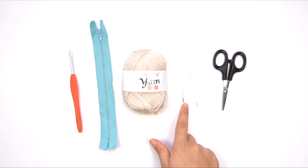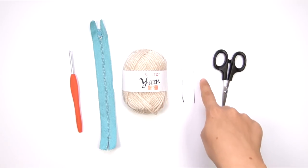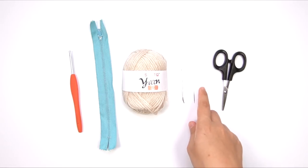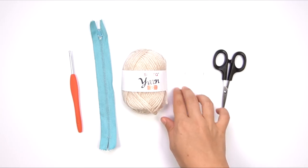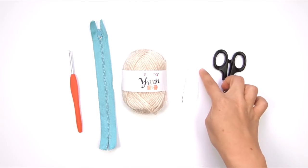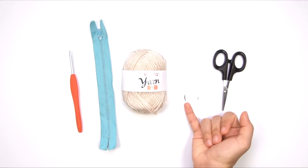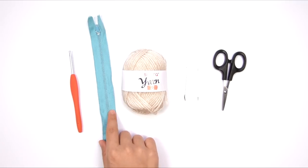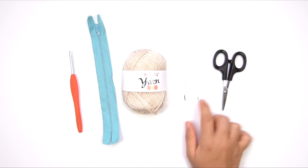Here is a blunt tapestry needle — I got one with a bent tip, but that's optional. You're going to need a sharp, large-eye sewing needle, preferably one that you can manage to get your yarn through the eye of. If you have a hard time, you can use an extra piece of thread as a needle threader. You need a larger-eye yarn needle with a sharp point — it's not going to work if you use a yarn needle with a blunt tip, because we're going to be using it to stitch through the zipper fabric, the zipper tape, and we cannot do that with a blunt tip.